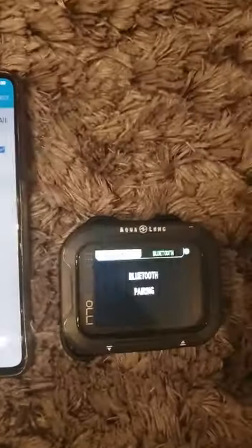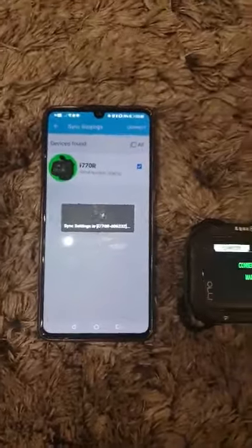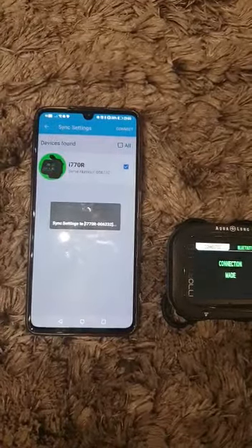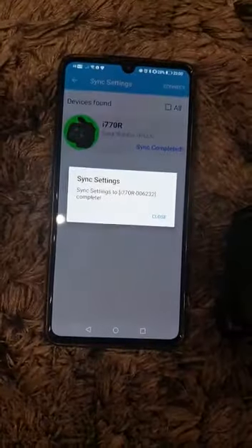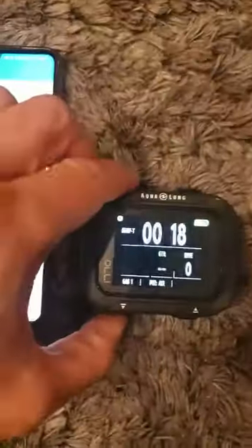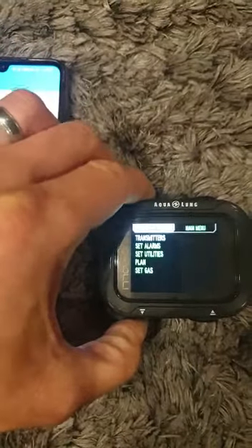It picks up, pairing done, collection made, and it says it's completed. When I go into the dive computer and scroll down to...